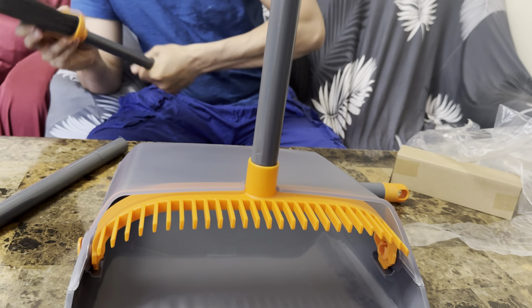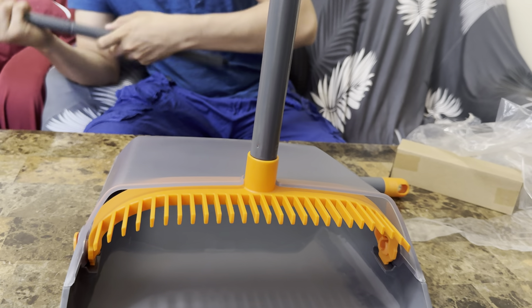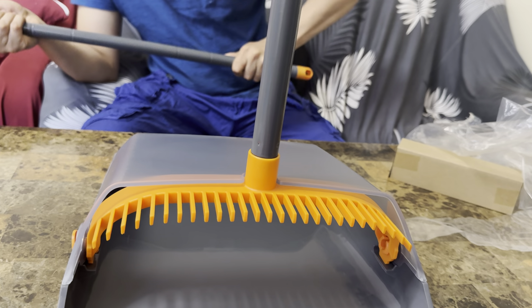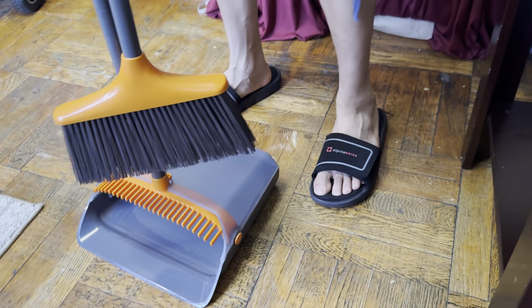Sorry, I'm taking a little long guys. And then it goes here, and then this one goes there. And that's it, done! So that's it guys — we got our broom and our dustbin.